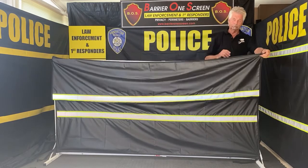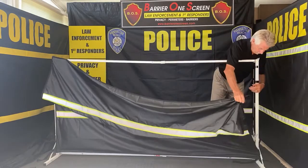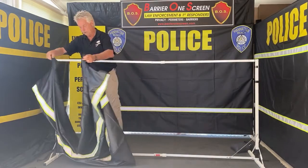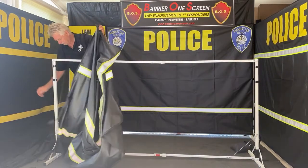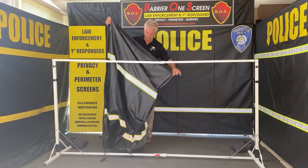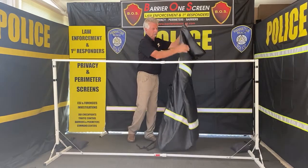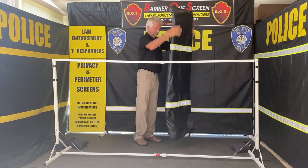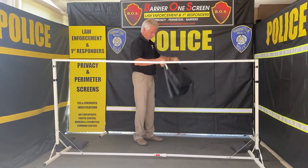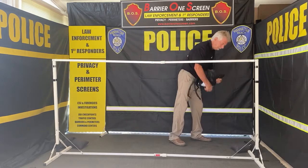To take the screen off, pull the pocket off the corner, then unfasten the velcro in the middle and the velcro at the bottom. Same on this side — pull the velcro off. Then simply fold the screen up — fold it in half, then again in the middle — and put it back in the package.